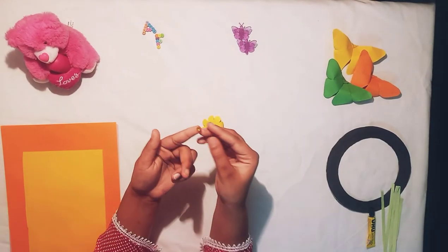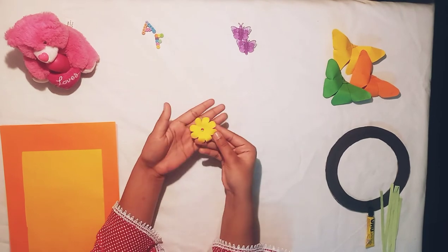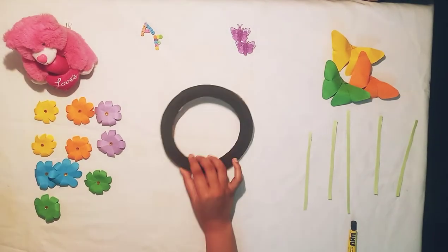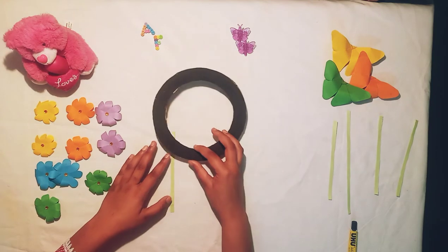Then we are going to put this bead on it. And the flower is ready. Now we need the cardboard and we are going to paste these paper straps on it like this.